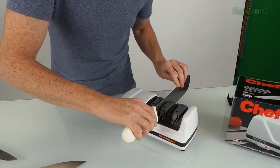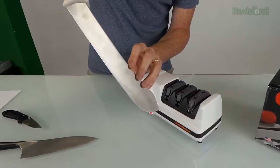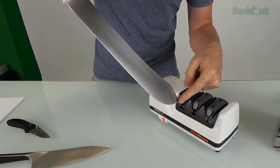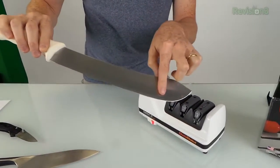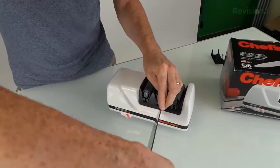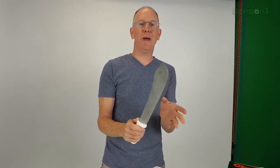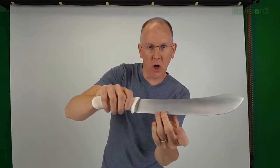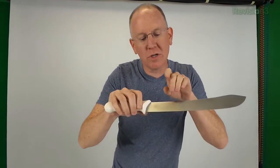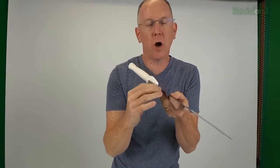Make one pass from this side, and notice how I turn the blade as I get to the end so it stays in contact all the way to the tip — we don't want just part of it sharp, we want the whole thing sharp. Now put it in on the other side and pull it through. Typically you're going to start with one side, make two or three passes, and then run your fingers along the blade this way — never along the edge, that will cut you. Start up on the flat part and run across the blade to feel what's called a burr.